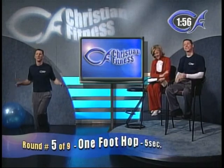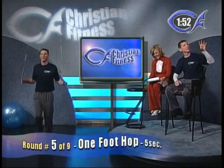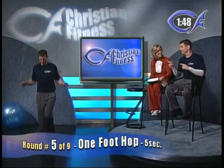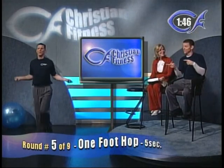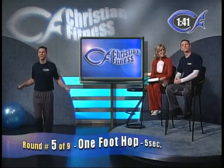Round number five is single foot for five seconds, then switch to the other foot for five seconds. Every time the Christian Fitness clock turns to a five or a zero, switch feet. Just one foot for five seconds, then switch back.